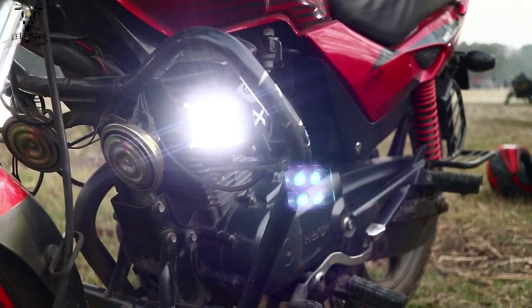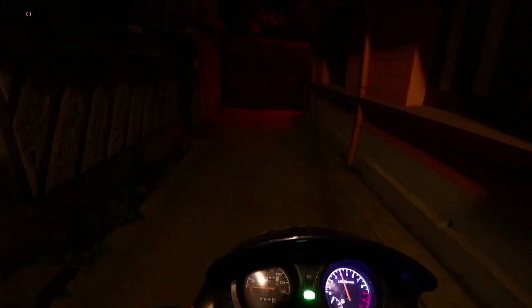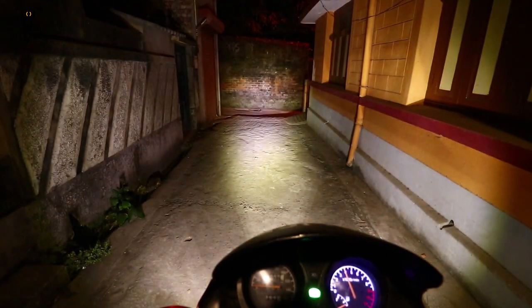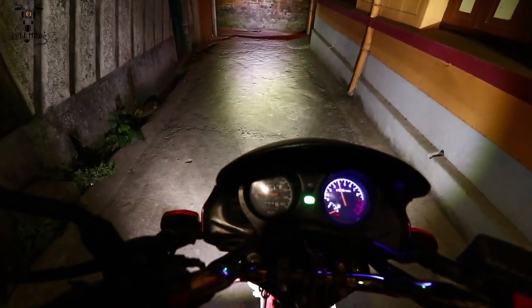We have been using this fog light for two to three weeks now, and I was seriously impressed with the brightness of the LEDs compared to the local ones out there in the market, which are similarly priced at approximately 800 to 1000 rupees. At the same price, you also get a free switch on Amazon if you purchase the 900 rupees model, which is currently selling.